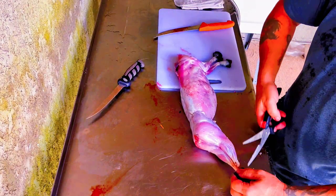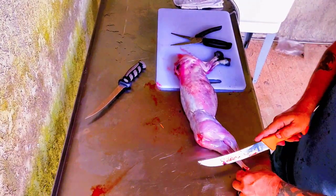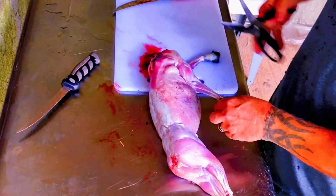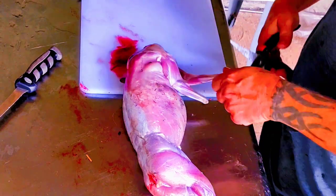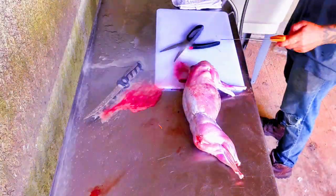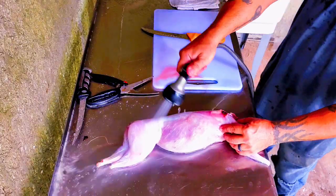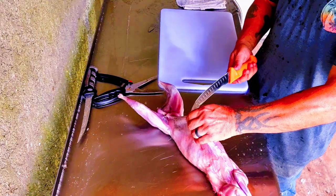I'll show you. And the layer — that was the skin.